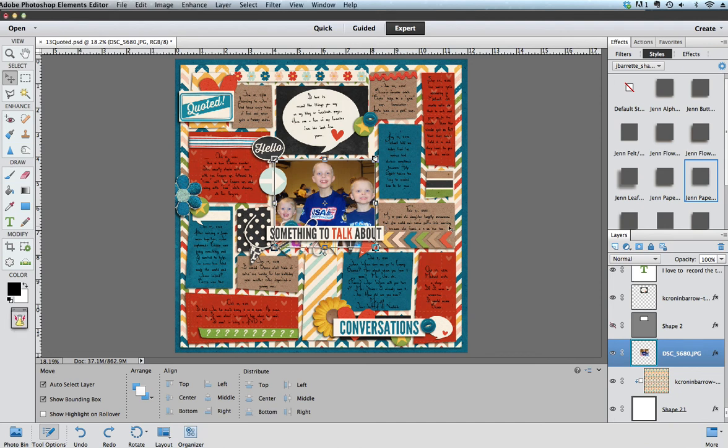Hi everyone, this is Christy Haig and I'm here to teach you today how to make your own scalloped edges on your scrapbooking layouts. This is a layout that I've made using Kristin Seabee's The Things You Say kit, and I have this square paper in the background that I'd like to add some pizzazz to by adding a scalloped edge to.